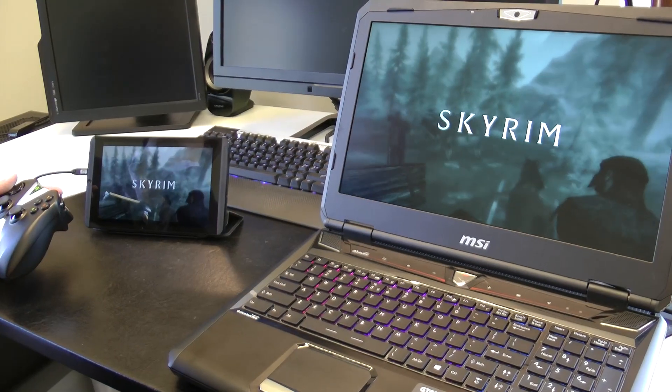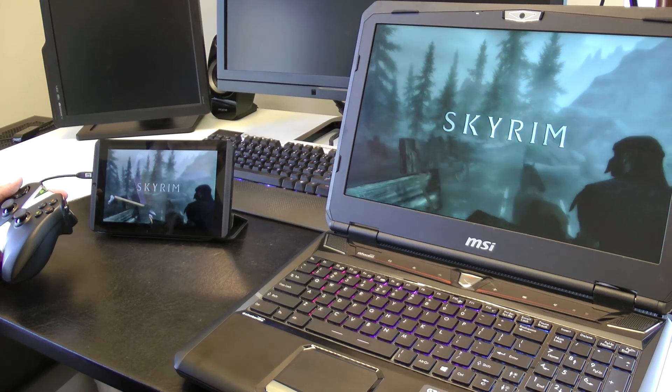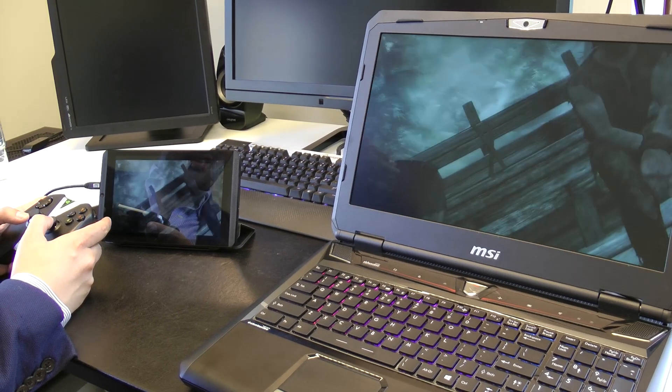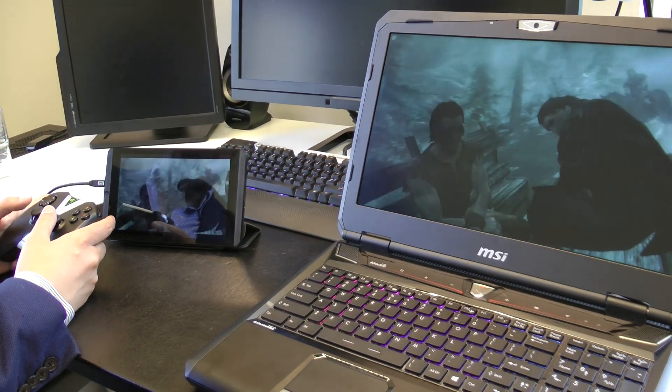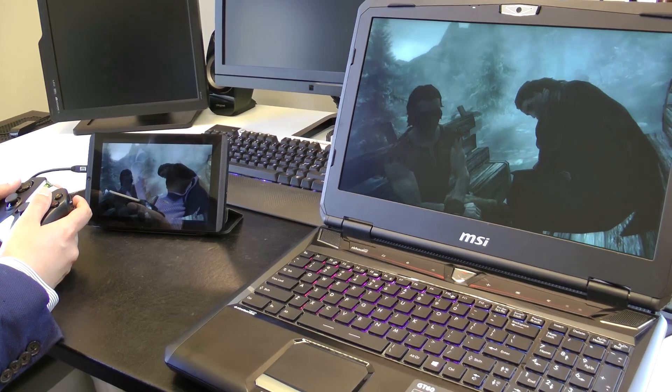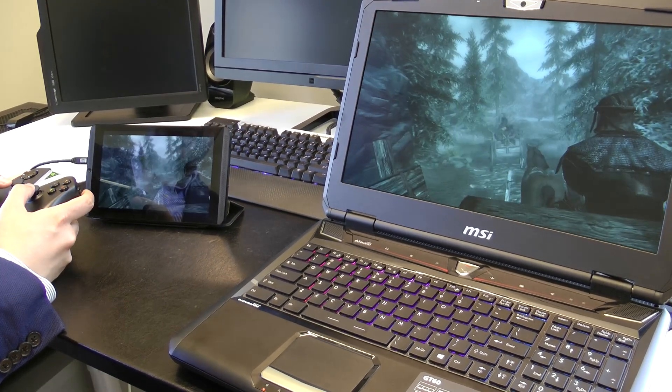In console mode, you can run at 1080p streaming, so you have a much, much better than console experience with something like Skyrim. Already here you're seeing there's no artifacting — it's very, very sharp, and it's great for the size of the screen.